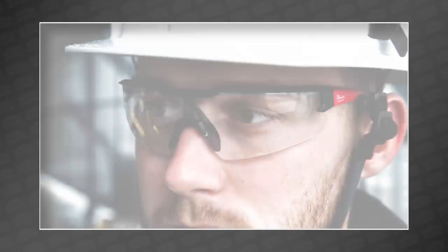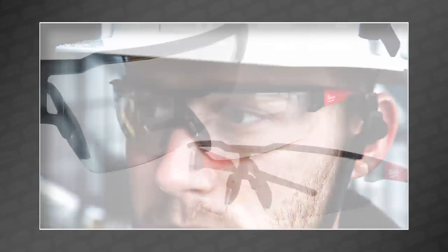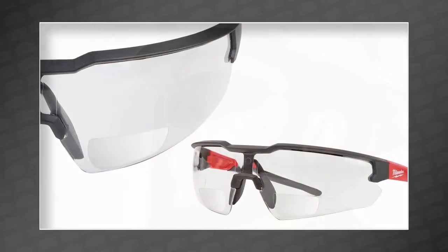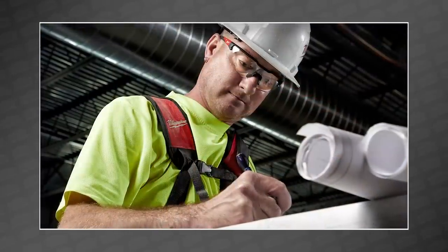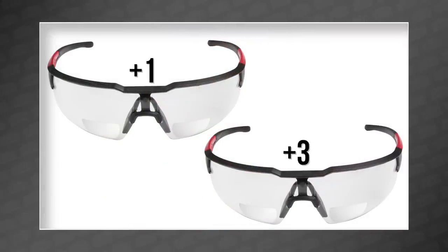Next, Milwaukee expands its already popular line of safety glasses, including anti-scratch, fog-free, and new magnification and lens color options. The anti-scratch versions have a hard coating making them — wait for it — difficult to scratch. The magnifying glasses make it easier for users to read, available in magnifications between plus 1 and plus 3 diopter.